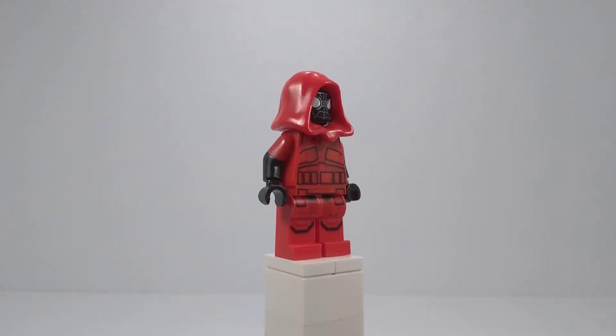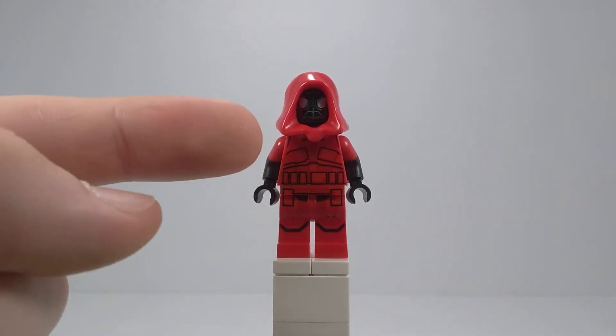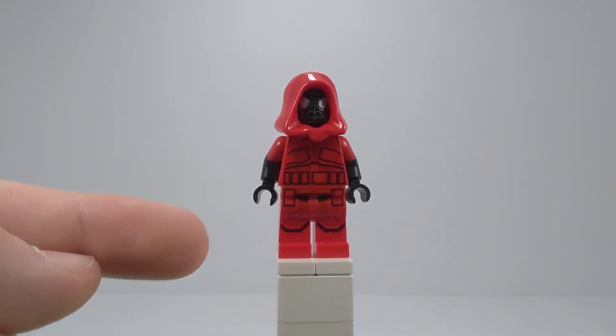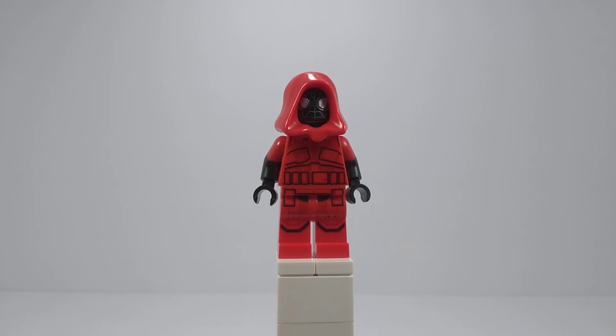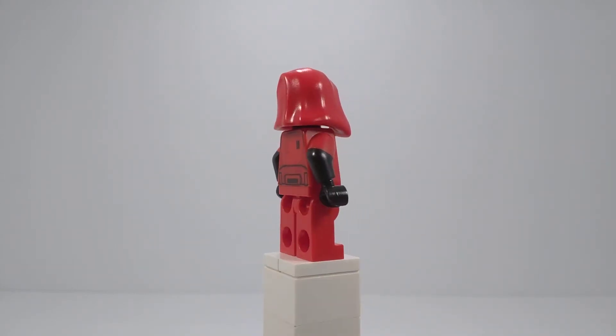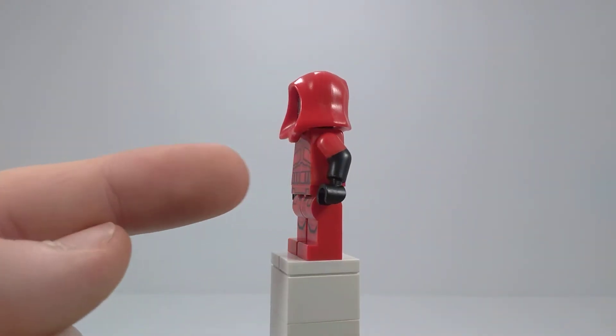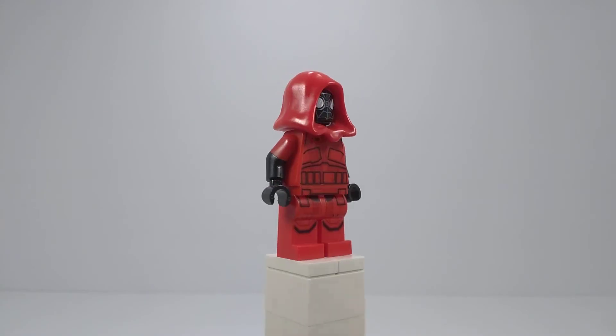It wasn't super hard to make, and I'm very lucky that my grandma bought me the LEGO Star Wars 2020 Advent Calendar, because the torso and legs are from the Sith Trooper from that Advent Calendar — but you can also get them in the Sith Trooper Battle Pack. And then the arms are from any of the Incredibles minifigures, just red on top, black on bottom with black hands.